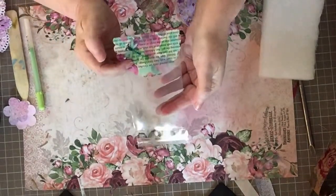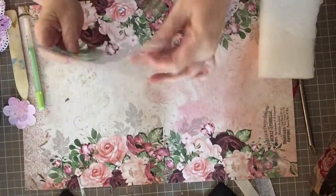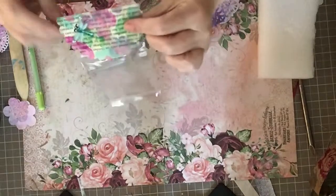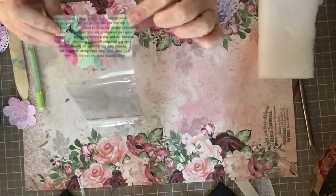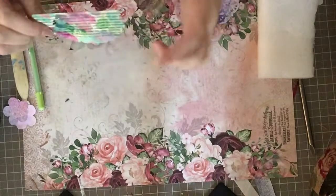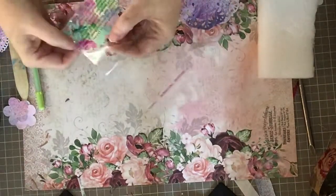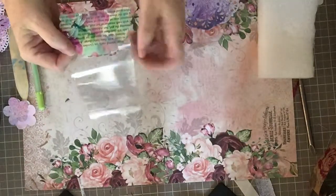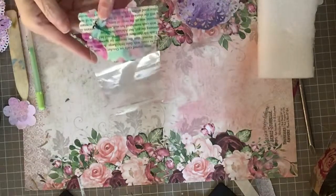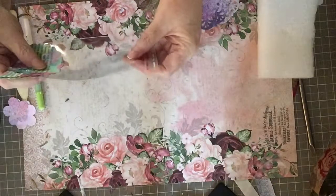Next I took one of my painty papers and used a three-inch scallop punch. I folded the paper in half and slid it into the punch, then attached this scallop to a little cellophane bag with double-sided tape on both sides. I also added a little dragonfly bling piece to it, and now you have a little gift bag ready to package something up.